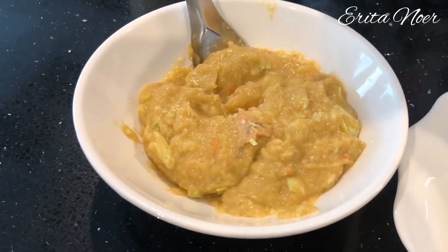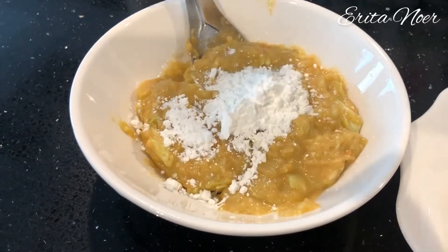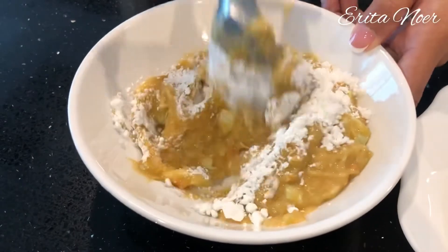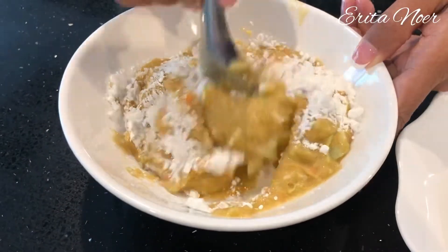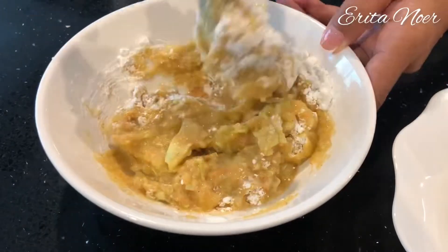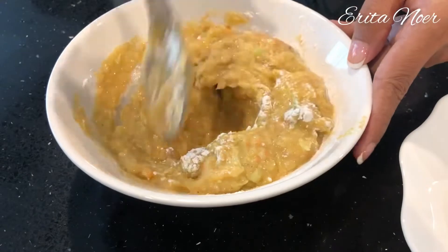Bumbu dan sayuran tadi sudah saya blender. Sekarang saya tambahkan satu sendok tepung jagung biar terekat, lalu dicampurkan telurnya. Sudah siap kita bungkus semuanya.